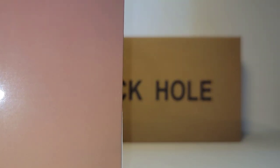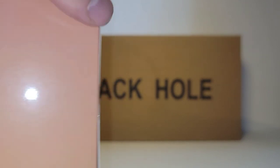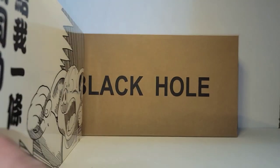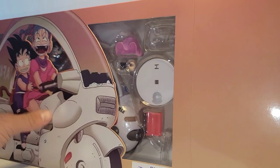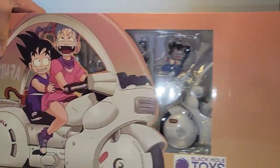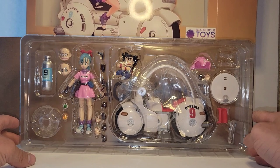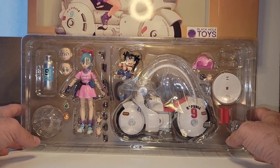I'm going to need scissors for this. Each Black Hole Toy figure I've opened has had different tape sealing the box. I don't know if they're just trying different tape styles to see what they like — maybe it's cost. Let's set that on top there, and here is all the stuff you get.